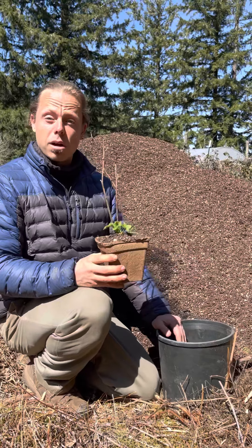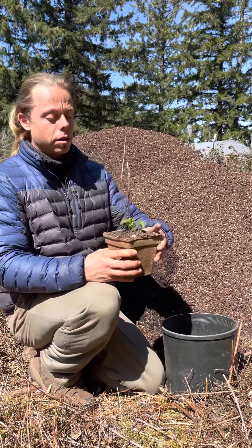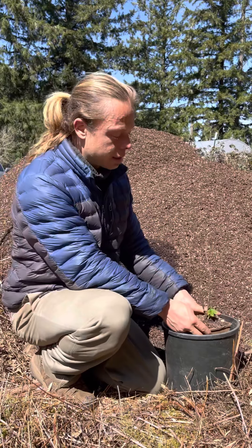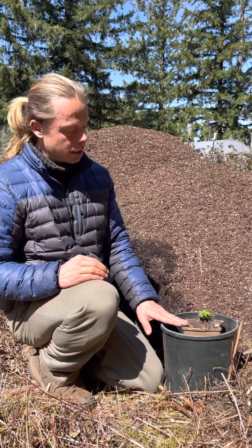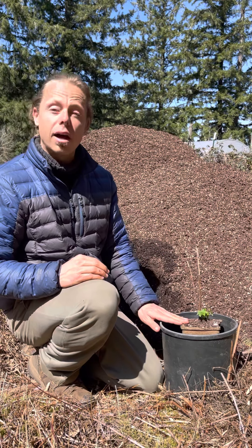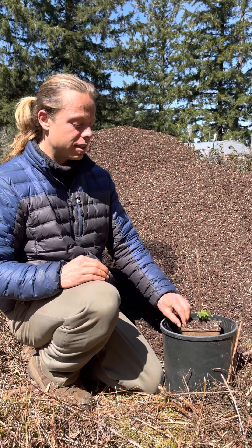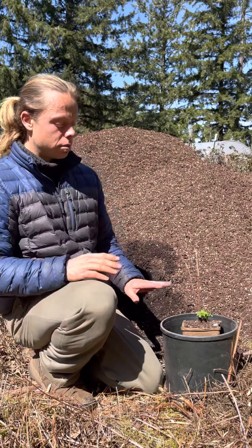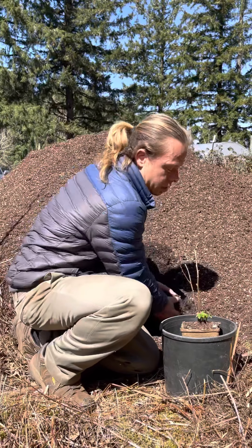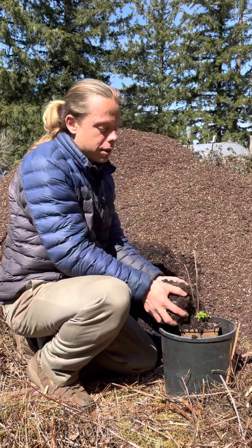I've filled this pot about two-thirds up with soil, which is just about right for me to set the eco pot into it. Again, I'm going to plant the whole pot. As you can see, the top of the cow pot — the eco pot — is at the same height as the top of the plastic pot. I'm going to set it in there and take my extra potting soil and just fill around it until all the sides are filled in.